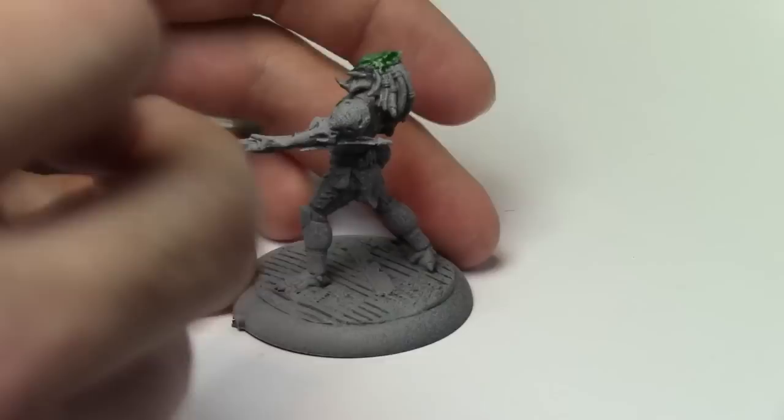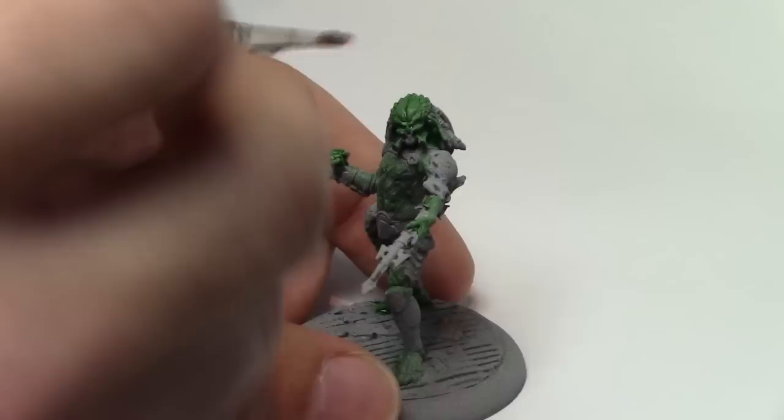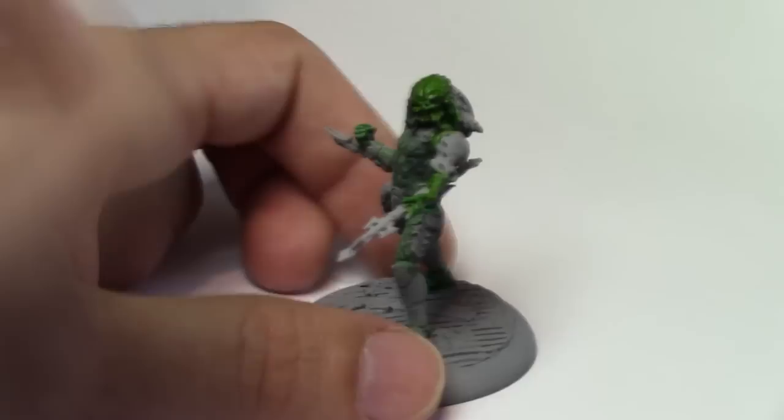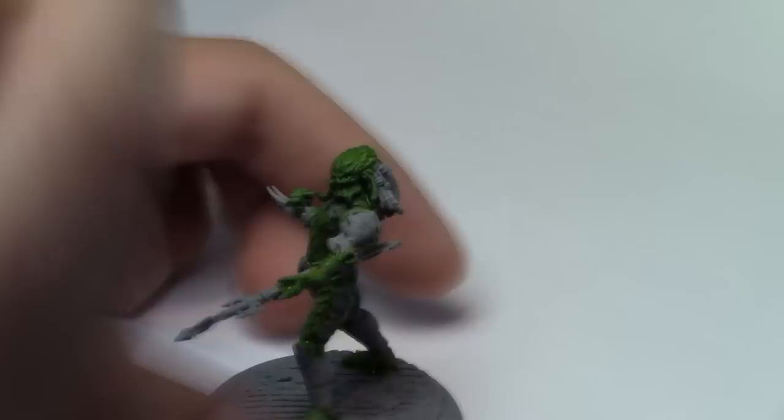What we're using here is basically a Forgeworld clear green colour, I believe it's Mortarion Green. Now you don't necessarily have to use this colour, just a thin down green will suffice. So what we're doing now is coming in again but with a yellow — this is Sigismund Yellow, the yellow clear colour from Forgeworld. Again you don't need to use this one, a very thinned down yellow will suffice as well.